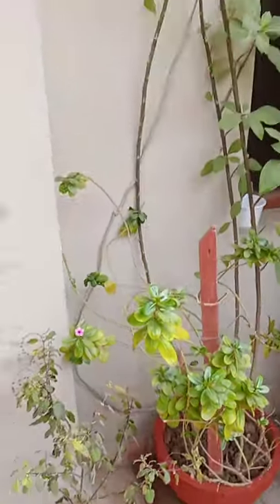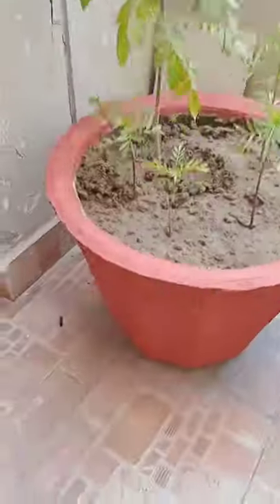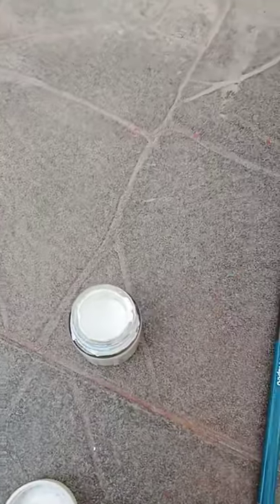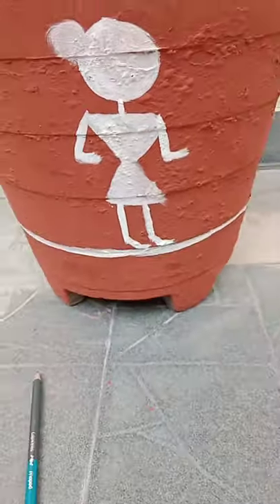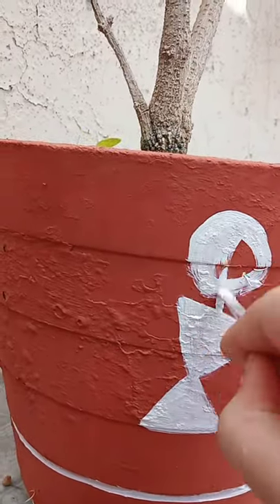So the plants that I am showing you now are already painted yesterday. After painting today's plants, I am just going to paint worldly art on them. This is very secret from my grandfather and my mother. So let's see what will be their reaction.